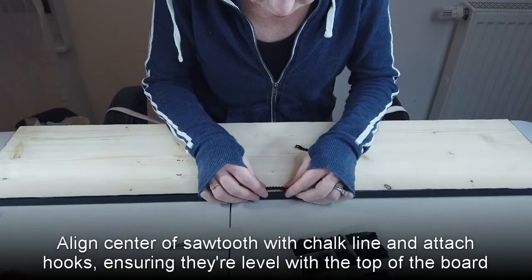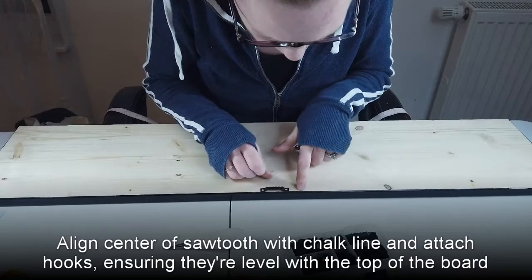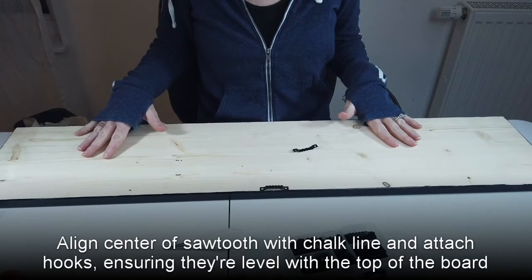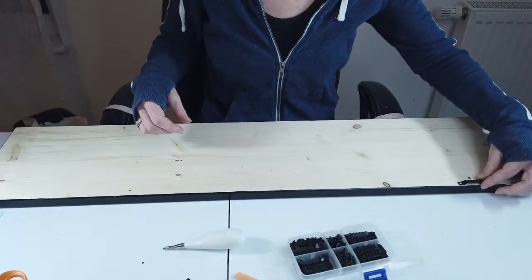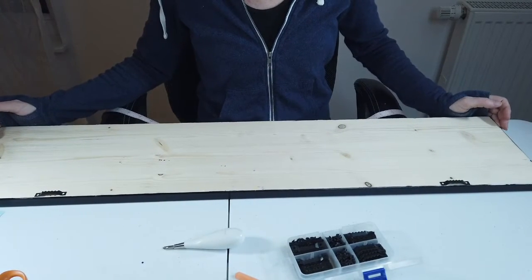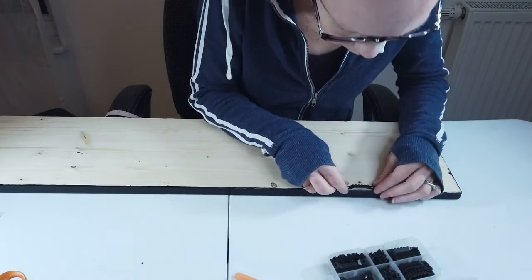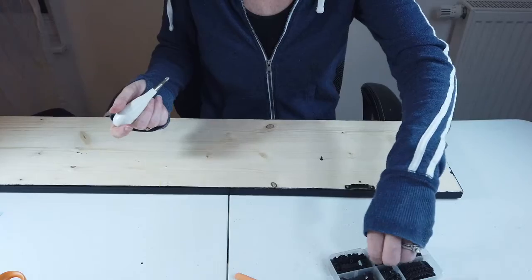I'm going to center up the sawtooth and put it just a scoach below. There's a little tiny lip on this and you can see the board line, and I'm going to match it up with that. If I didn't have something that I could easily measure it with, then I would use a level to make sure that my spots were good. I think I'm going to actually just put them at my side markers and then maybe give her an extra one in case she needs it, because I don't know that trying to line up three evenly is a good idea. So now I'm going to line up my chalk line with the center of the sawtooth and screw these in.